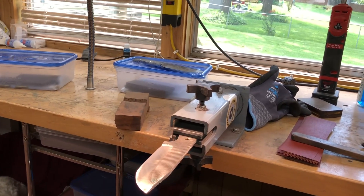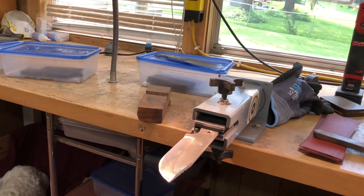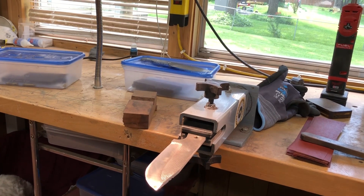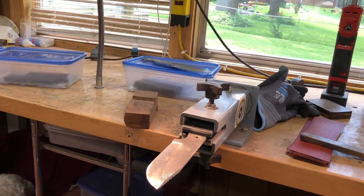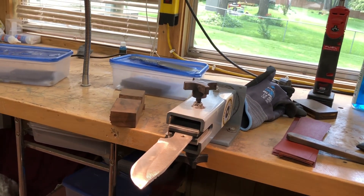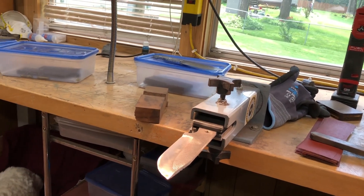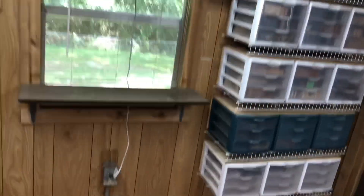They're the same knives — it just takes me a couple of extra days to make them Purdy. I could toss out a knife real quick that you'd be happy to take in the woods, but that's not what I like to do. If you buy a Purdy knife and take it in the woods, it's yours — you can do it. But it's the exact same steel, it's 1084 steel.